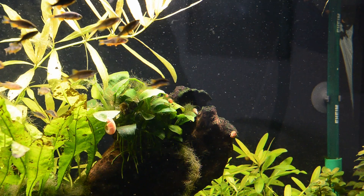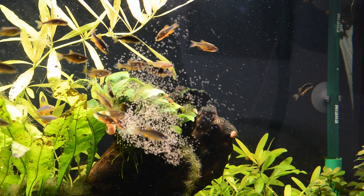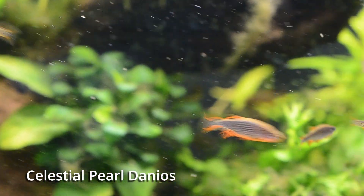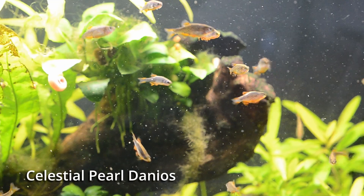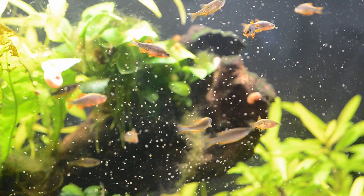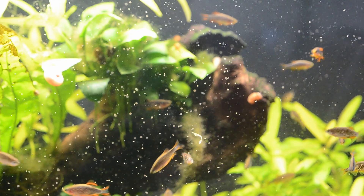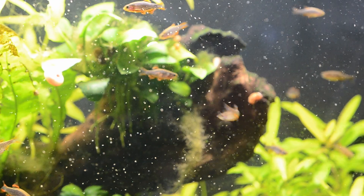To feed I use the turkey baster or a smaller pipette to squeeze baby brine shrimp into the tank or breeder box. Brine shrimp will stay alive for a few hours in fresh water, so if you feed too much they will remain in the water column or on the bottom of the tank for a while for fish to continue eating. The jerky motion of the shrimp is quite irresistible to most fish.